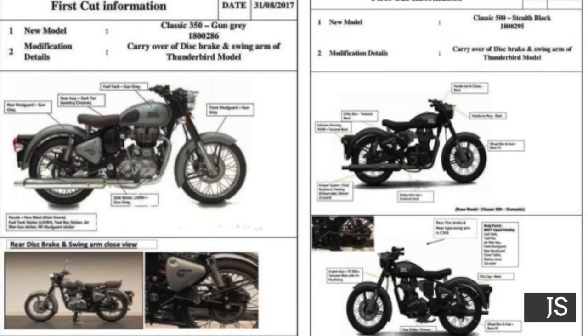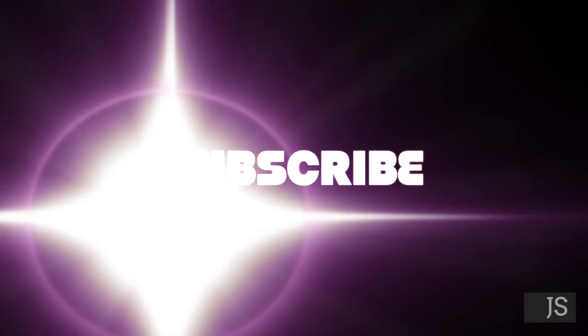Let's see what Royal Enfield does in the near future. Please like, share, and subscribe to the channel. If you think I've left anything out, let me know in the comments below. See you in the next video — peace!